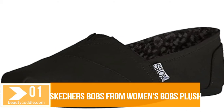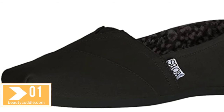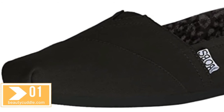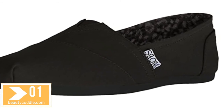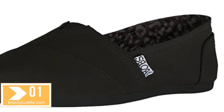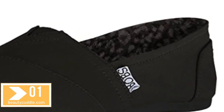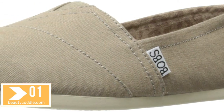Number one: Skechers Bobs from Women's Bobs Plush Peace and Love. 100% canvas fabric, imported rubber sole, shaft measures approximately low top, heel measures approximately 0.5 inch. Harmony is yours — just step into the sublime Skechers Bobs Plush. Peace textile upper, slip-on, leopard print textile lining and cushion footbed with memory foam, Bobs tag on the tongue and back, tonal stitching, man-made sole, imported.